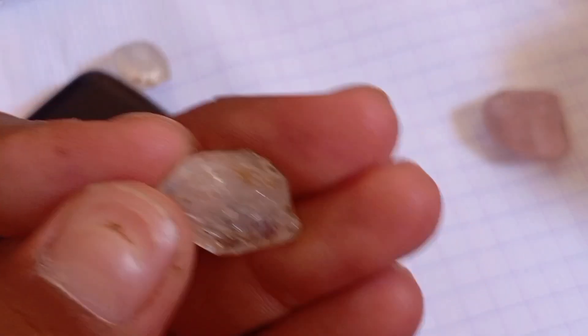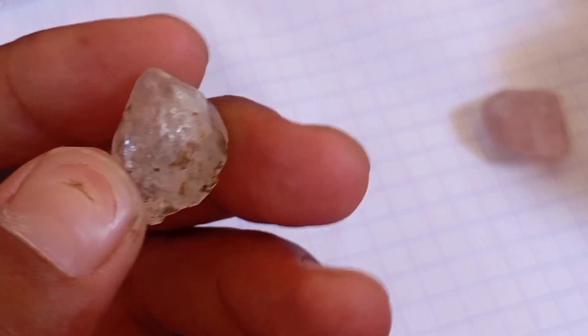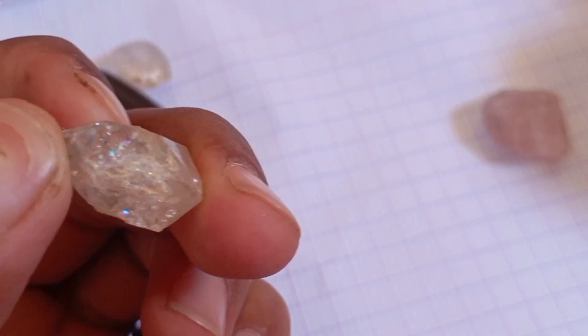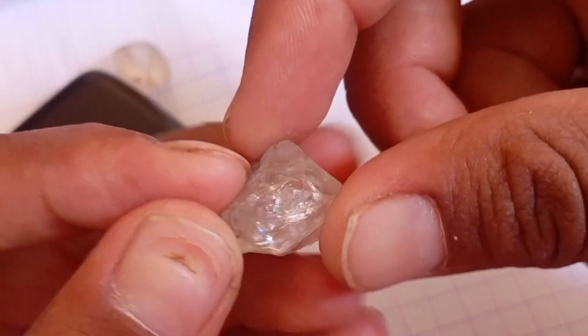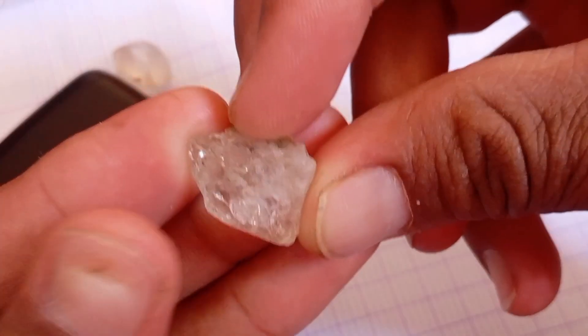Testing a rough diamond at home may seem complicated, but with a few simple techniques, you can quickly find out whether the stone you have is a real diamond or just an imitation. Real diamonds possess unique physical and optical properties that can easily be tested without professional tools. Let's explore the most reliable home methods.